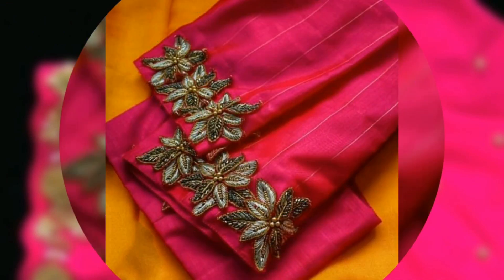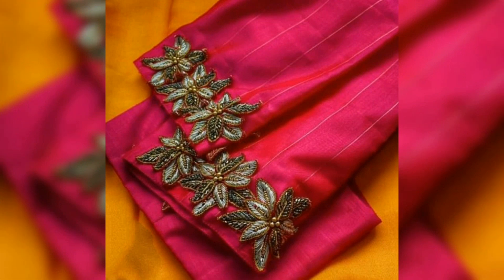Guys, look at the embroidery designs. Please see you in the next video. I'll see you in the next video. Enjoy the video. Take care. Bye.